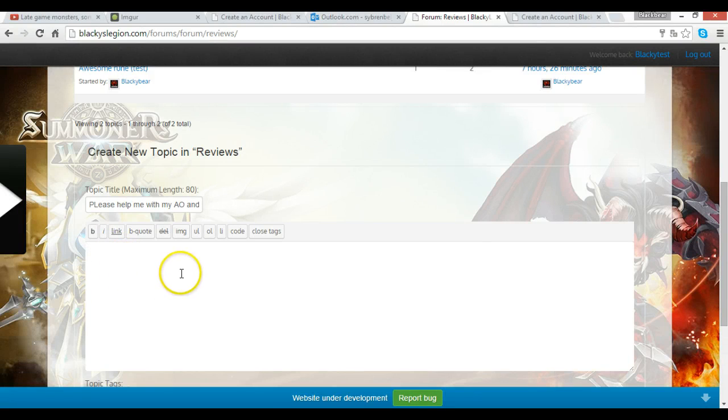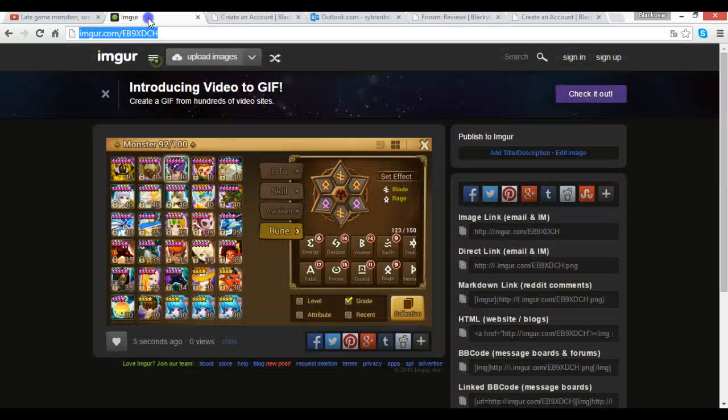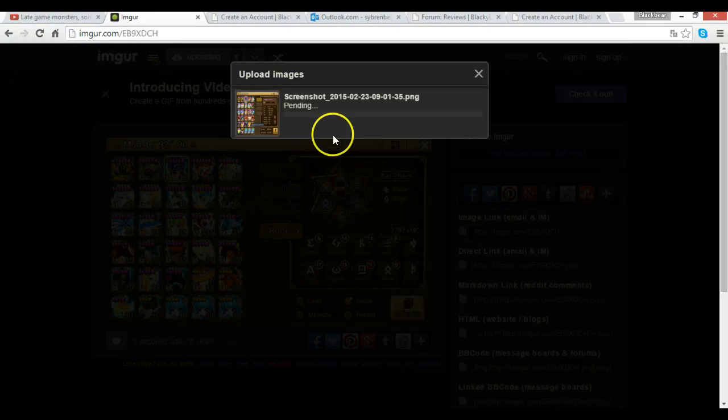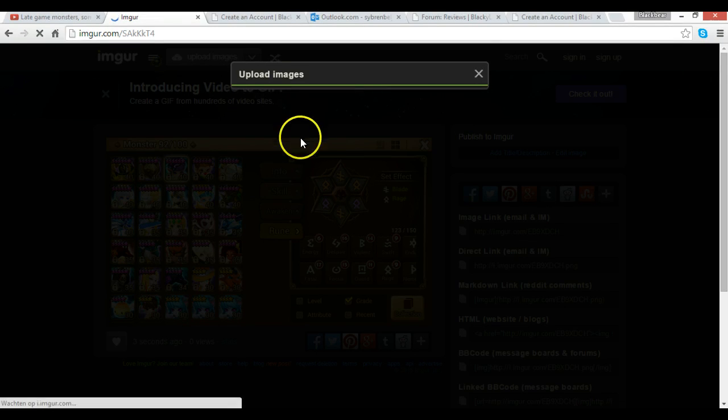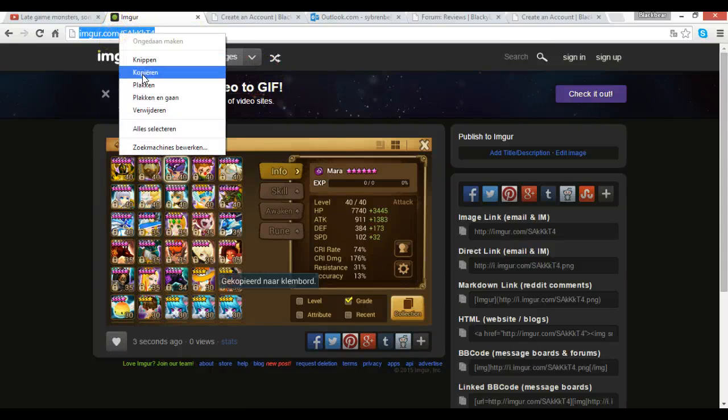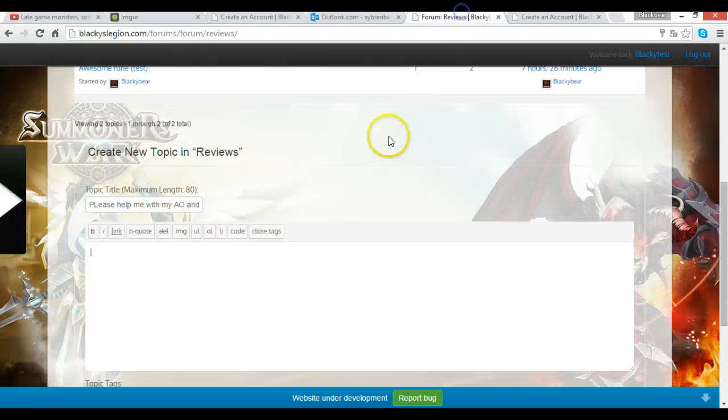Go to the image upload option. I've already uploaded one but I'll show you — just click 'Upload Image,' browse your PC or your phone, and select your image. For example, upload a picture of your monsters. It uploads pretty quickly and then it's up — you can see all my monsters there. Copy the image link, go back to the forum, and paste the picture in. You could post one or ten pictures, whatever you need.